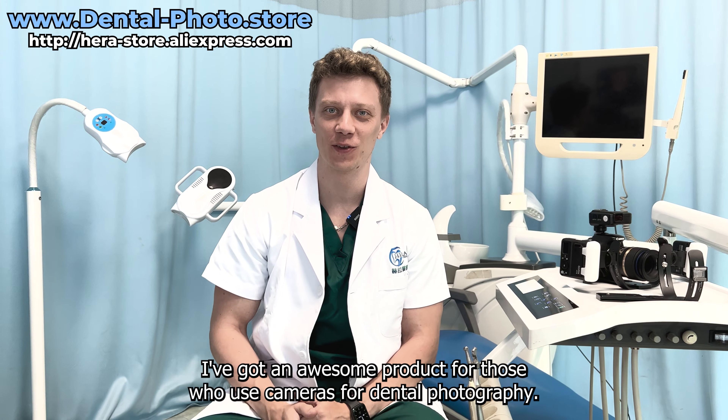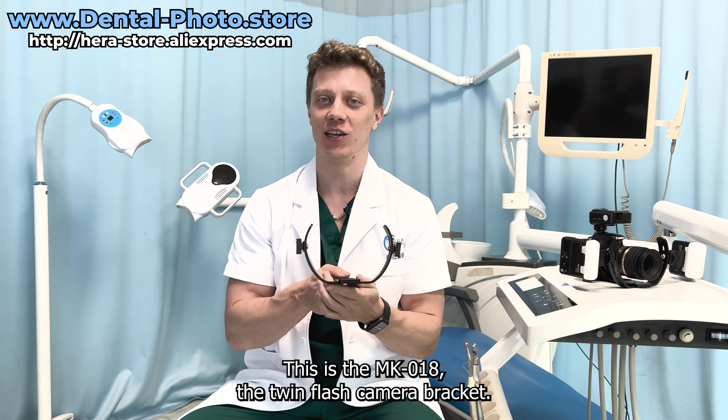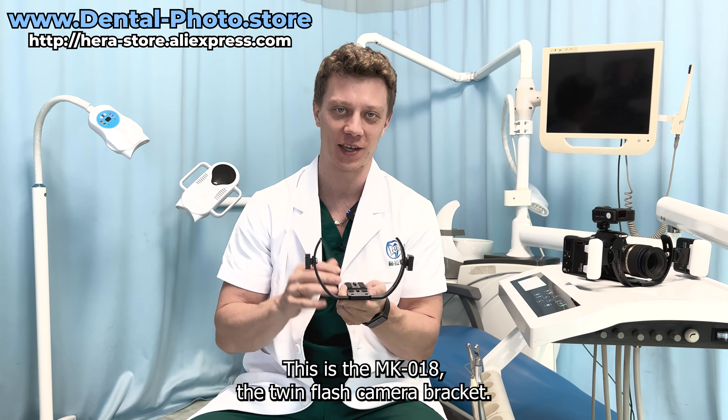Hi, it's Nick. I've got an awesome product for those who use cameras for dental photography. This is the MK-18, the twin flash camera bracket.